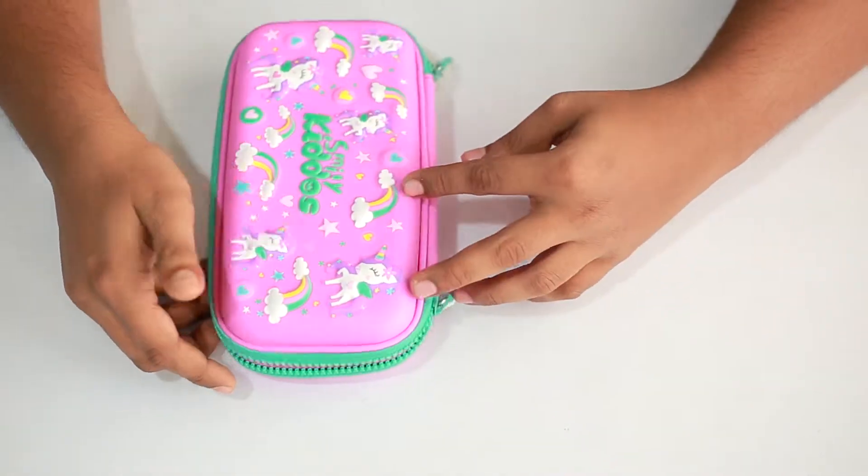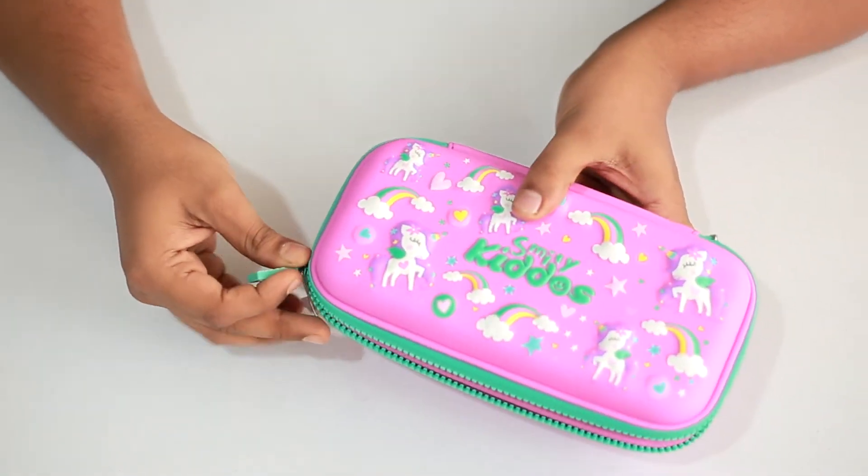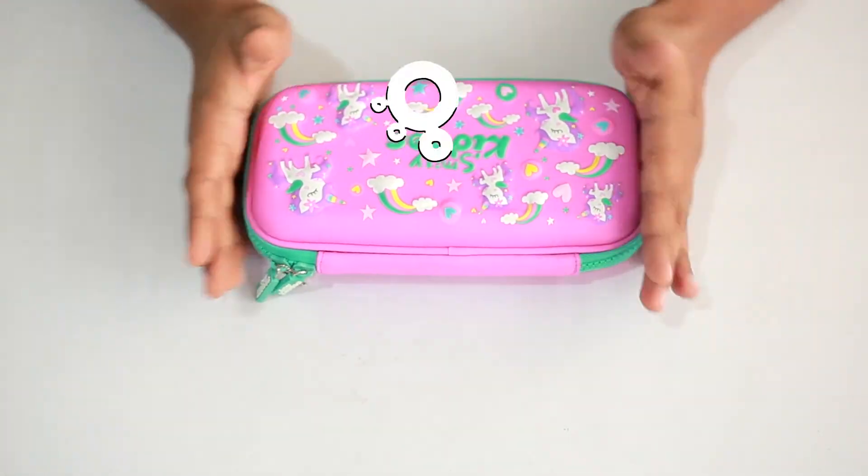In order to purchase this product, you can visit our website smileykiddos.com, where you'll be able to see different colors offered in this model. Please do visit our website, and please like, share, and subscribe.